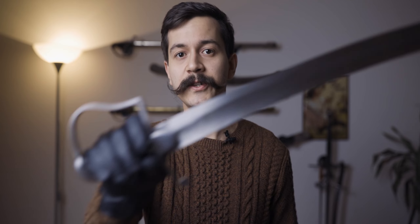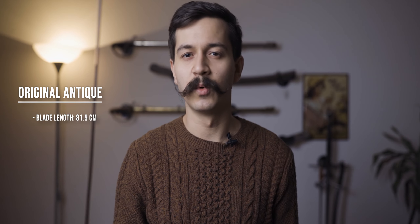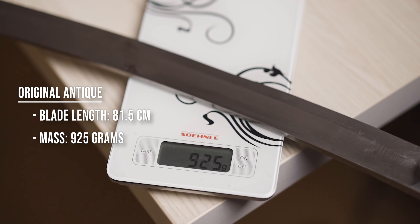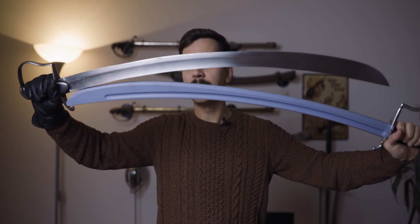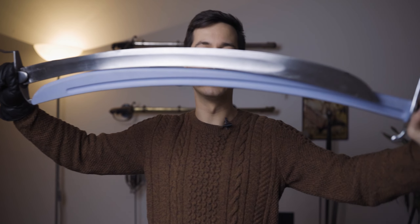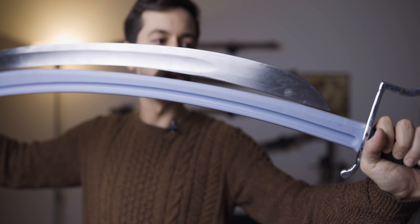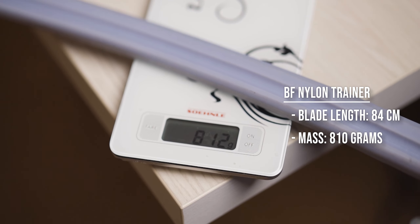How does it compare to the original? The original is by Thomas Craven of Birmingham — the blade is just under 82 centimeters, more like 81.5, and it comes in at 925 grams, pretty much spot on. The synthetic training version has a bit of a longer blade. Holding them side by side, you can see the synthetic version is about 84 centimeters in the blade and weighs 810 grams, which is quite a bit lighter than the original.